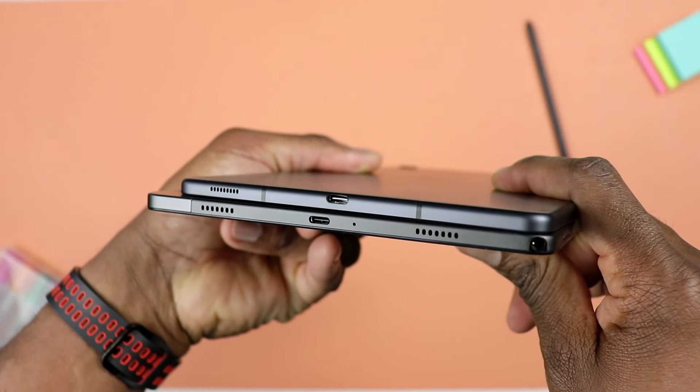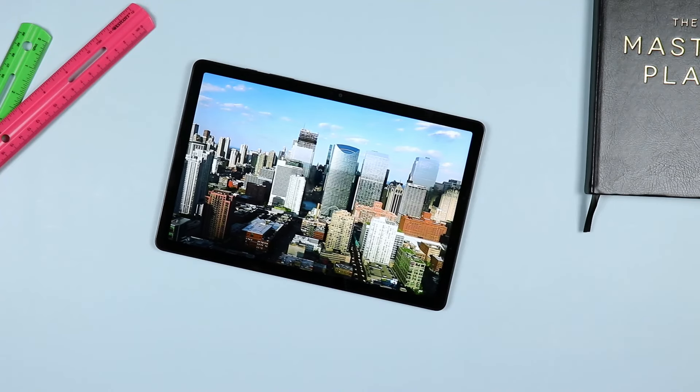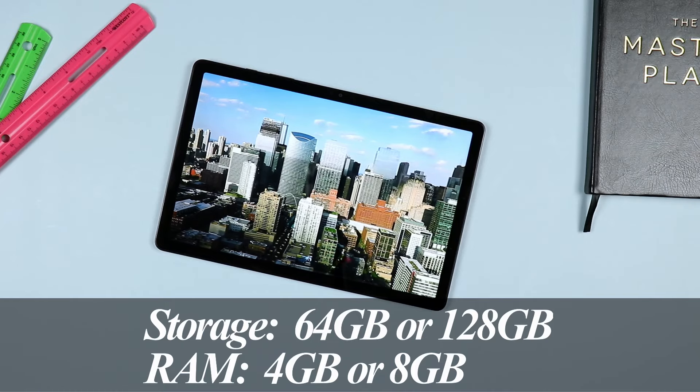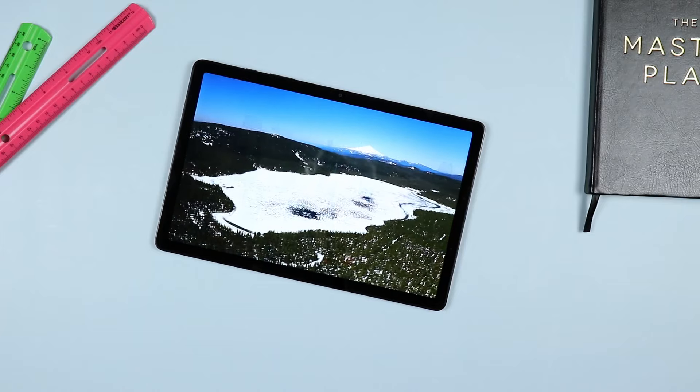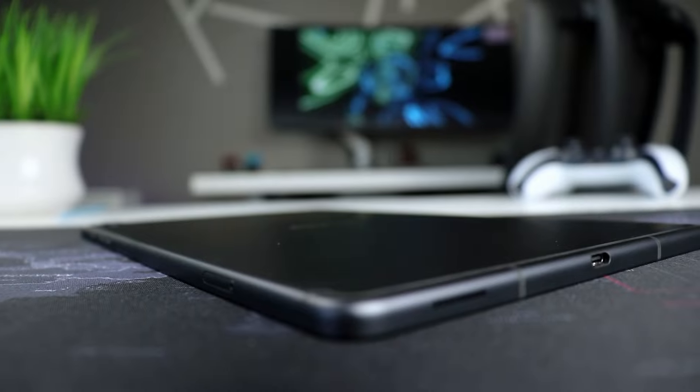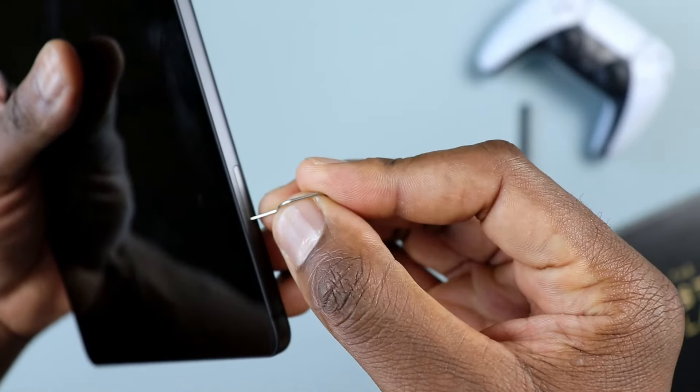Starting off with the physical attributes: you have a power button and volume rockers on either one of these two. You have a USB Type-C port and a micro SD card slot, meaning you can expand the internal storage of either tablet up to one terabyte. The Galaxy Tab A9 Plus comes with a base of 64 gigs of internal storage, and the same goes for the Galaxy Tab S6 Lite.